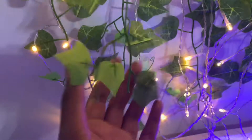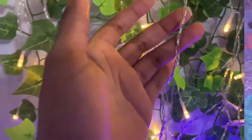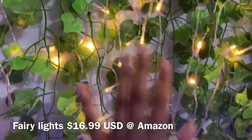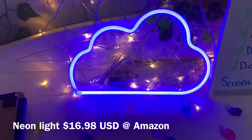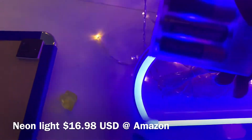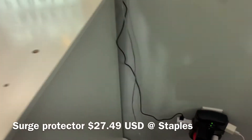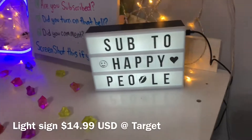These tri-color lights were $16.99 and both came from Amazon. The cloud light was $16.98 from Amazon — it's battery powered, takes three batteries. The other light was $16.99 from Kohl's website. The ring protector was $27.99 on Staples website.